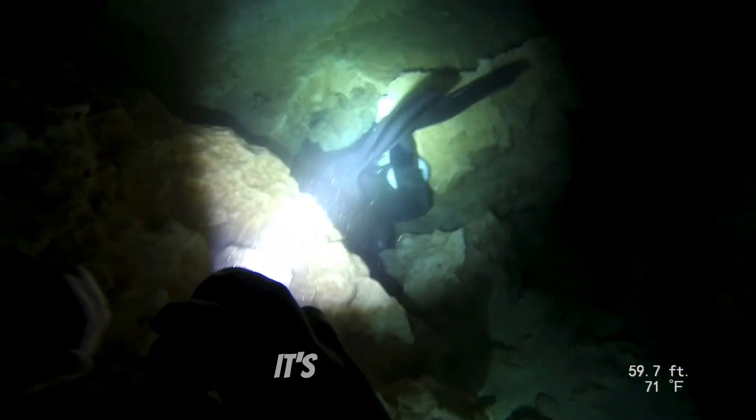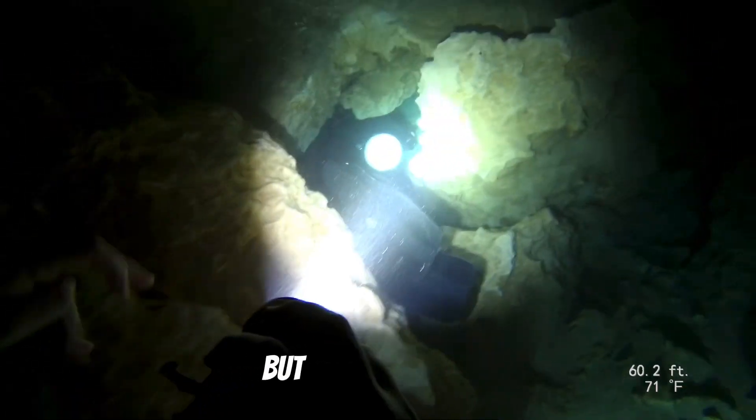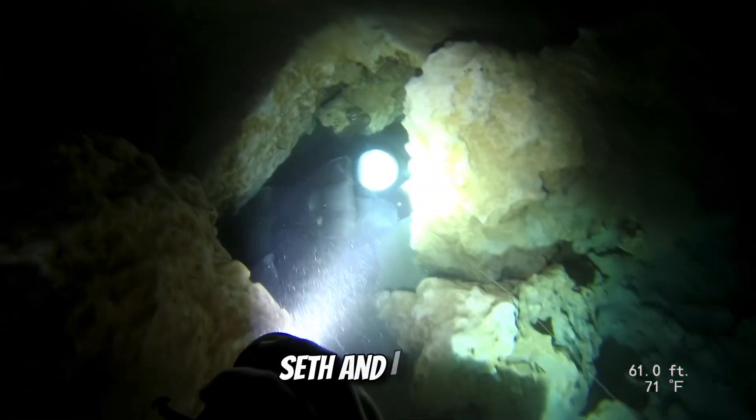Emily's here making it look easy. It's a little bit of a tight squeeze, but she's definitely more graceful than Seth and I going through.